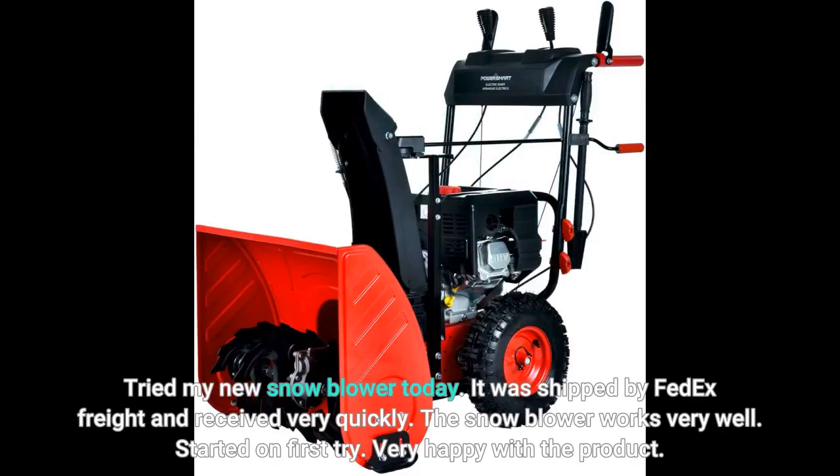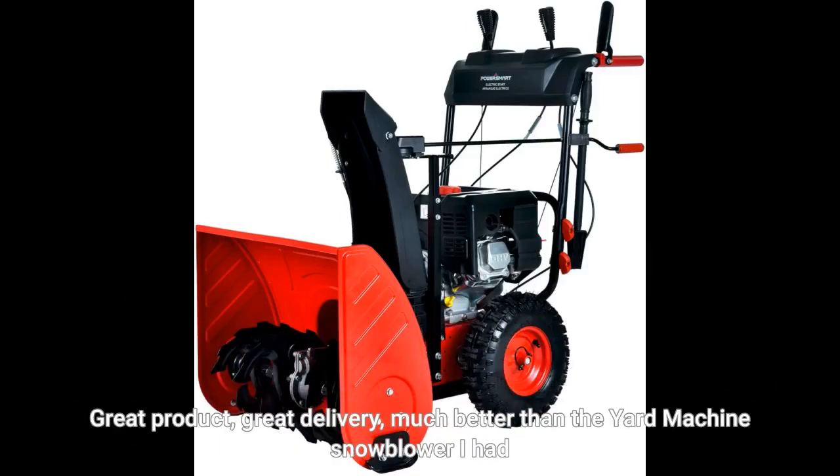Tried my new snowblower today. It was shipped by FedEx Freight and received very quickly. The snowblower works very well — started on first try. Very happy with the product. Great product, great delivery, much better than the yard machine snowblower I had. Great product. Click link in description for purchase and more reviews.